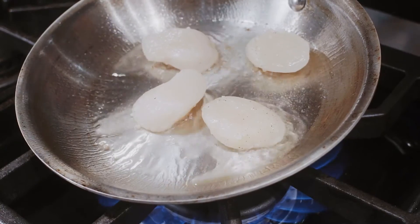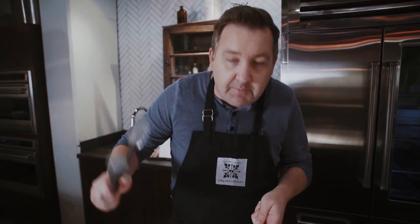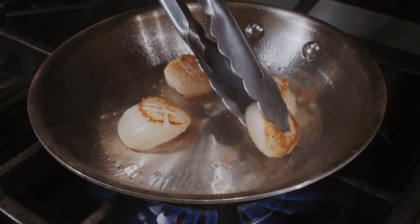Get the heat high. Look at that — that's how you sear your scallops. We got that beautiful golden brown on one side, but we don't want to cook them too far because they're still gonna go into the fondue and bake later.